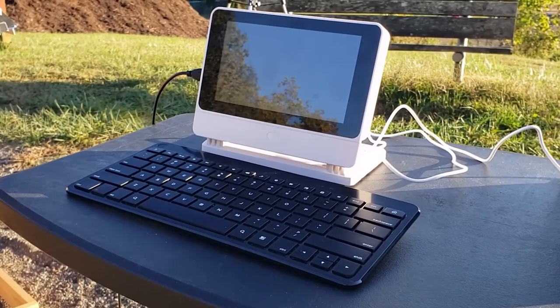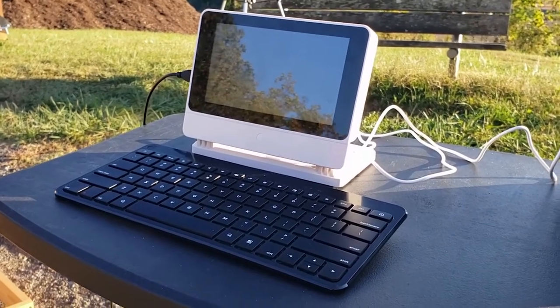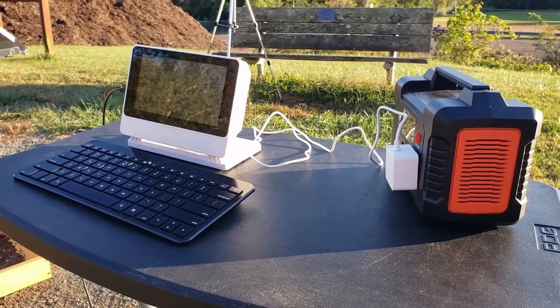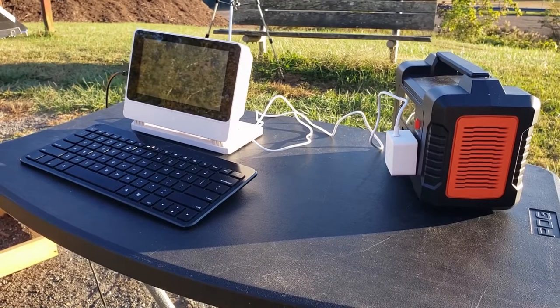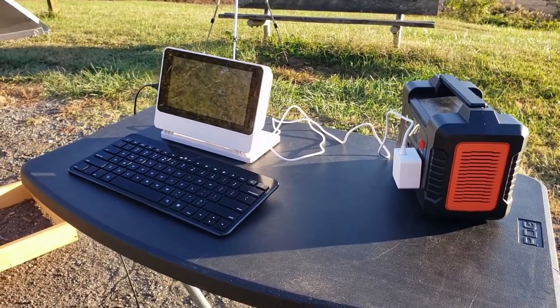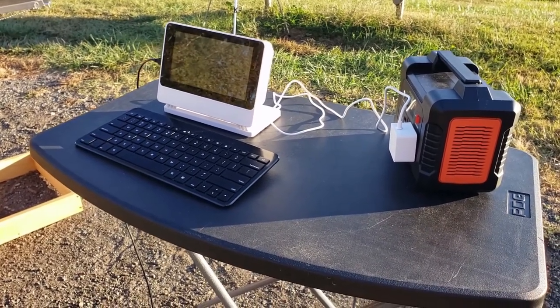You can use any computer to analyze the signal, as long as it has a sound card. I've chosen a Raspberry Pi 4 with a touch screen. This allows me to use a Linux operating system, which is a great environment for working with scientific programs. It's powered by a battery, so I can operate the system away from any major sources of radio interference.